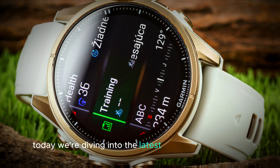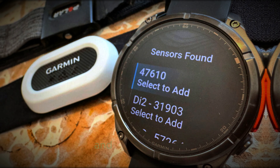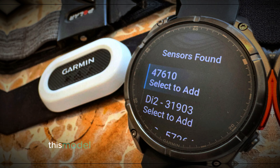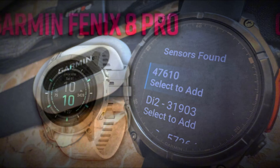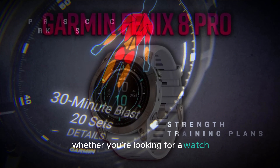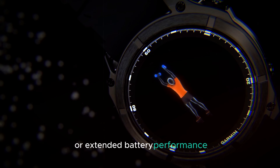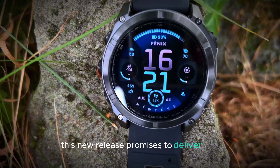Today, we're diving into the latest Garmin Fenix 8 Pro release that's sure to grab the attention of tech enthusiasts and fitness lovers alike. This model offers a combination of sleek design, powerful features, and long-lasting battery life. Whether you're looking for a watch with a vibrant display, advanced fitness tracking, or extended battery performance, this new release promises to deliver it all.